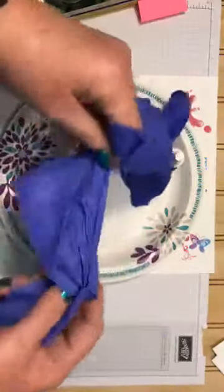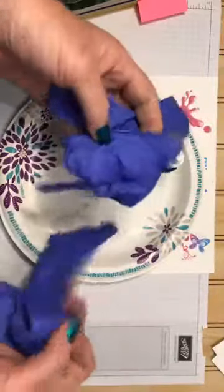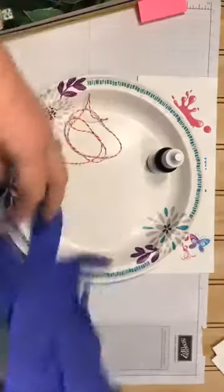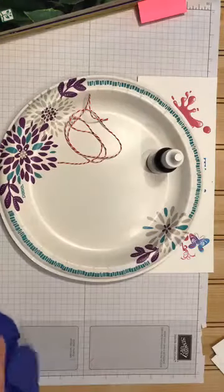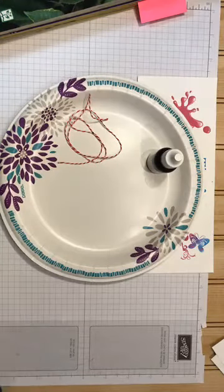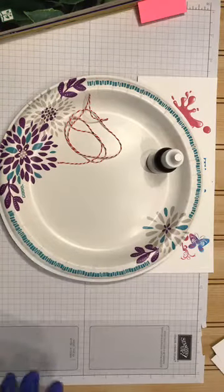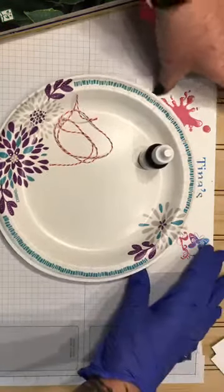I would also suggest using either kitchen rubber gloves or disposable gloves. You can buy them by the box at the hardware store. Because I do a lot of things that pretty much cover me in ink, so I'm going to show you really quick how simple this is.